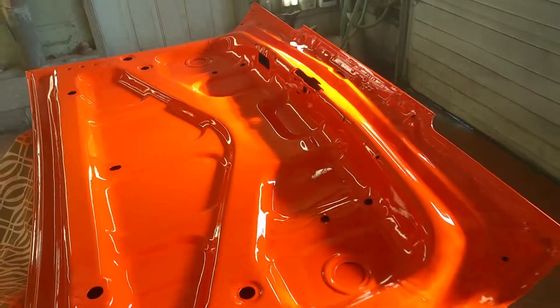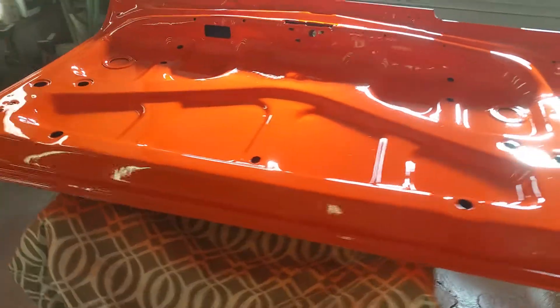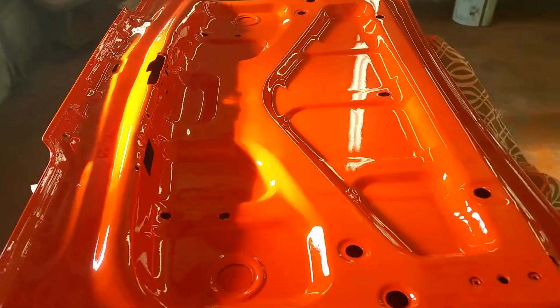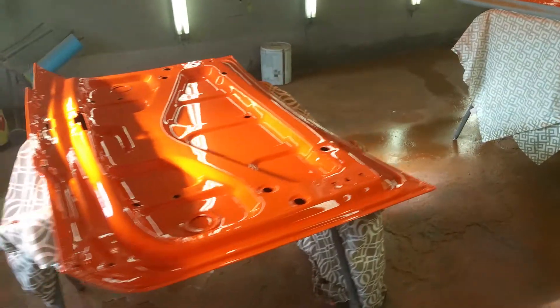This is our trunk lid over here, glowing in the sun coming in through the garage doors. After these dry for a couple of days, we'll be able to flip them over, tape off the bottom sides, and paint the top sides.